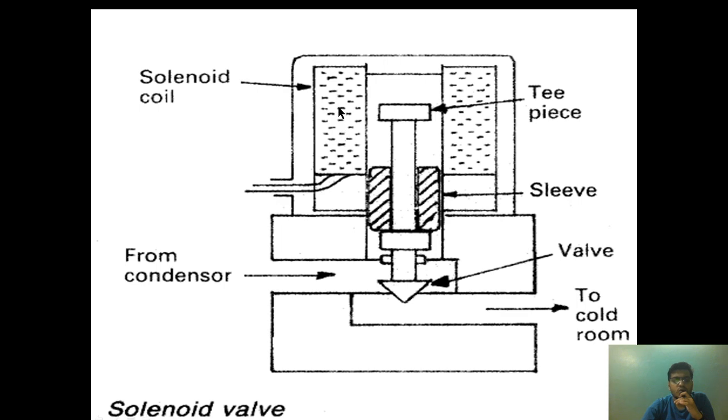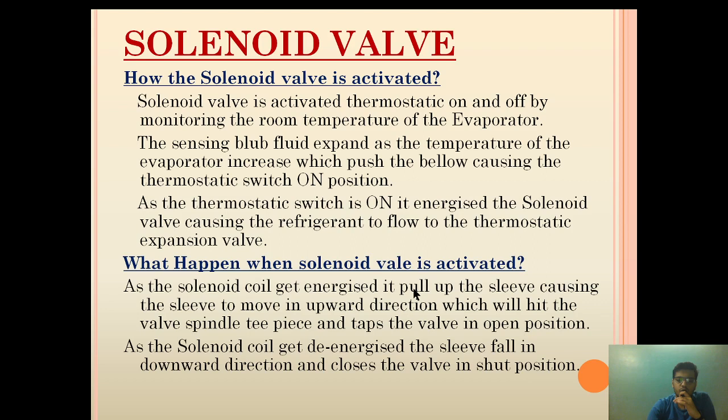This is the solenoid valve. This is the solenoid coil — basically the electromagnetic coil. This is the sleeve, this is the T-piece, and this is the valve. The T-piece is connected on the other end to the valve.